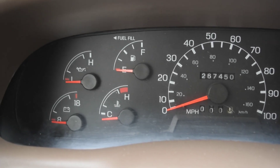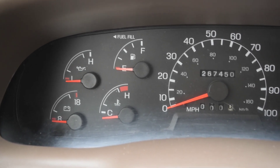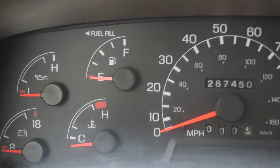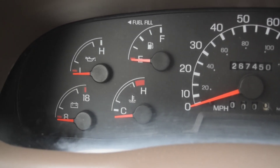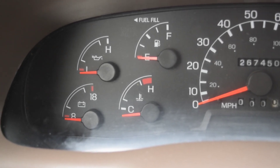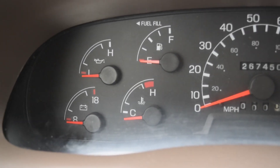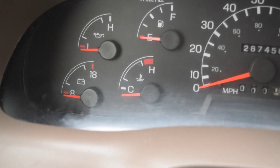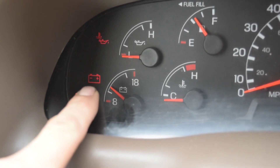When the Super Duties came out in early '99, from '99 all the way up to '01, they had a dash configuration with a voltage gauge, so you could usually watch it and tell when your alternator was not charging your batteries. Even on the early '99s, if you turn the key on you'll notice that you have a battery light.